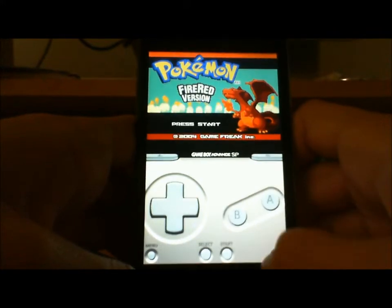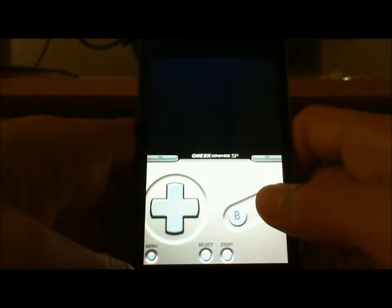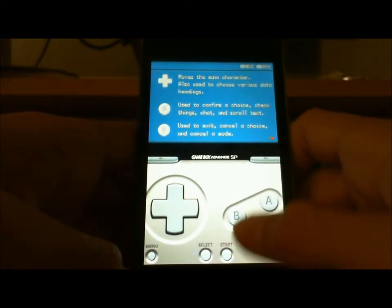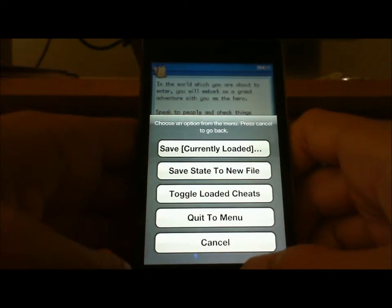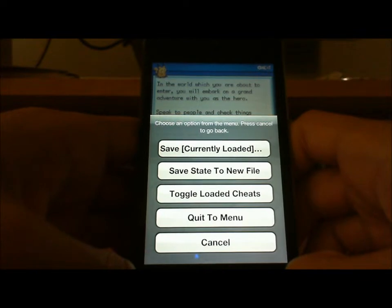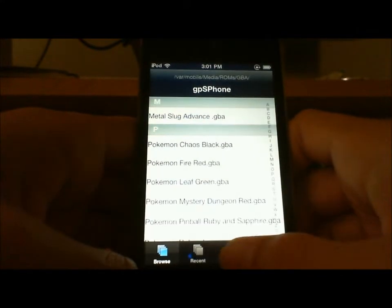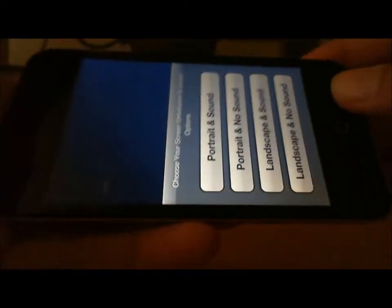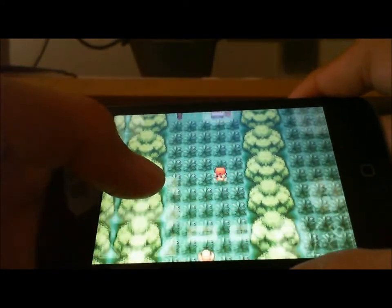You can press A — it's just like a regular Gameboy, except you can't save normally. What you have to do is go to Menu, and then choose Save Currently Loaded or Save State to New File if you want to make a new game file. To open a save, go to Saves, and here are my save games. I'm going to go to FireRed and do landscape this time — as you can see it's saved to where it left off.